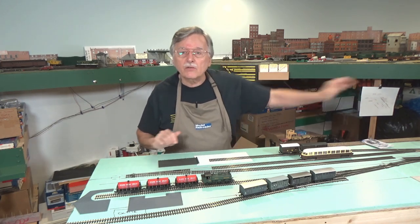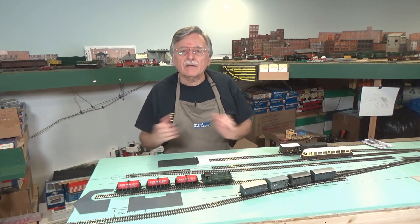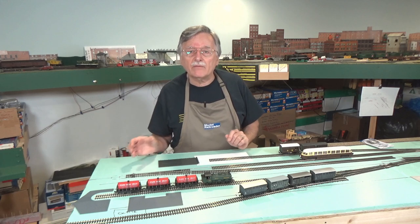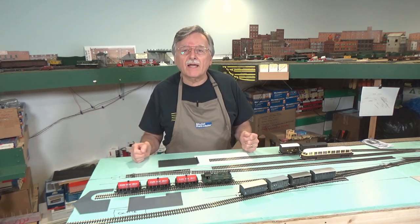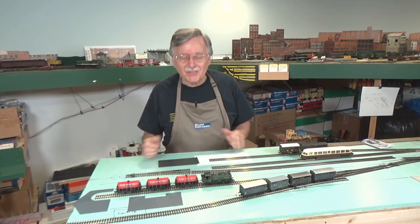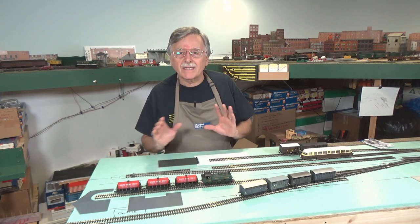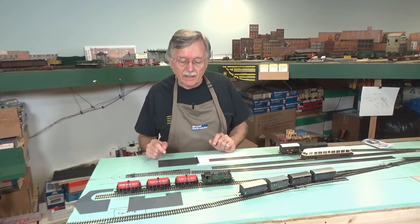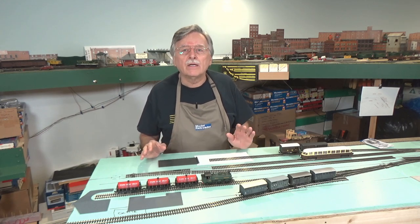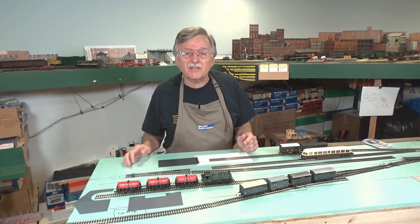And we'll go ahead and do one of those down there at the approach to the engine shed. But also, before we get into that, I've got some changes that I've made to the layout to show you. I got idle the other day and started working around here in the yard and found out some things that I needed to change. We'll go ahead and tackle that first before we move on to installing the under-the-truck magnets. So stick around for the rest of the video.